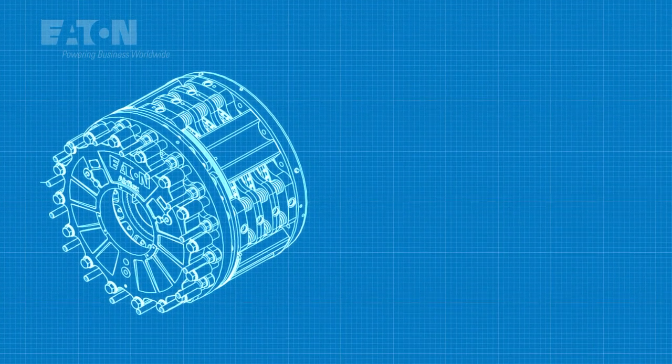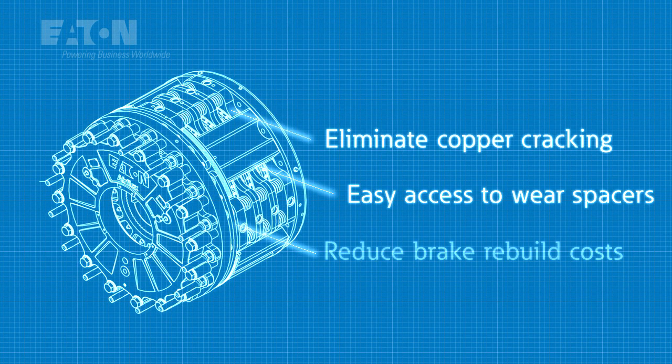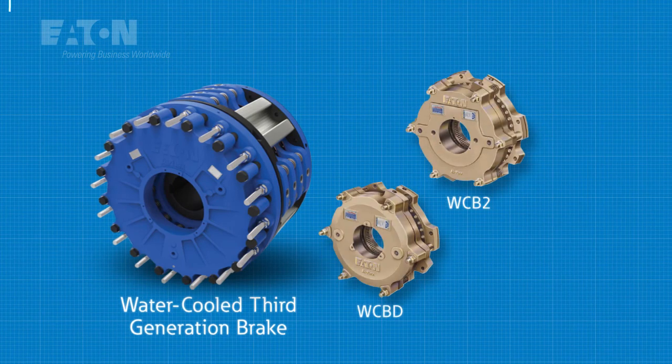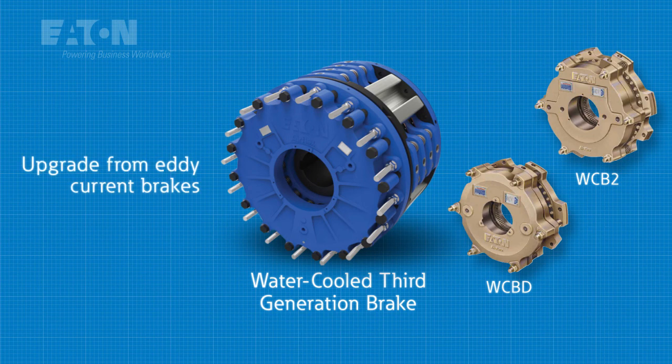Beyond that, the water-cooled third-generation brake is engineered to reduce seal leakage, resist corrosion, and reduce maintenance and rebuild costs. Capable of downsizing a previous generation water-cooled brake to save both cost and weight, it can also serve as a substantial performance upgrade from Eddy Current Brakes.